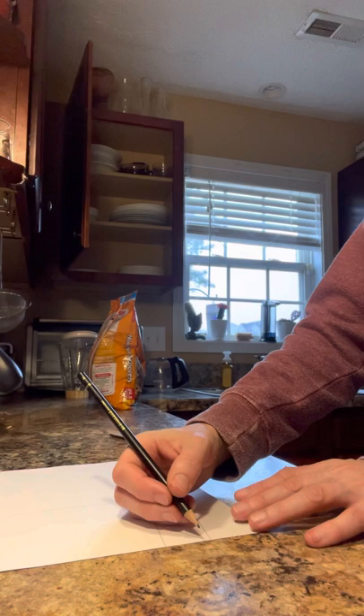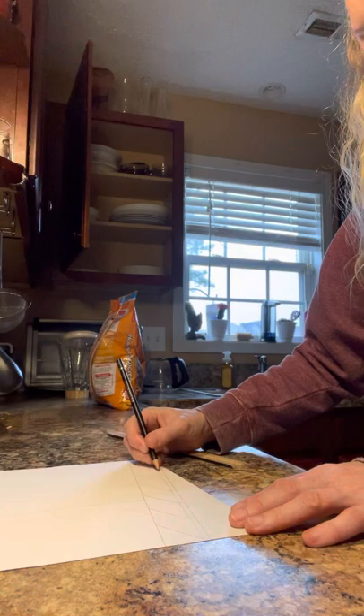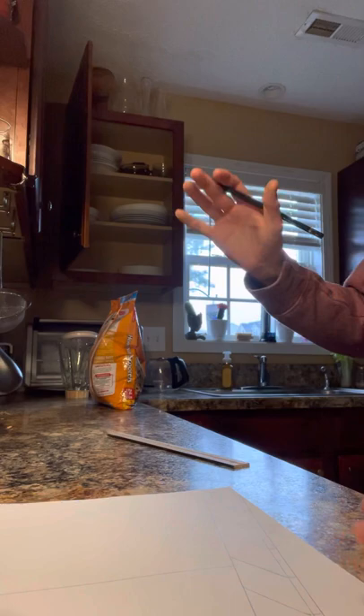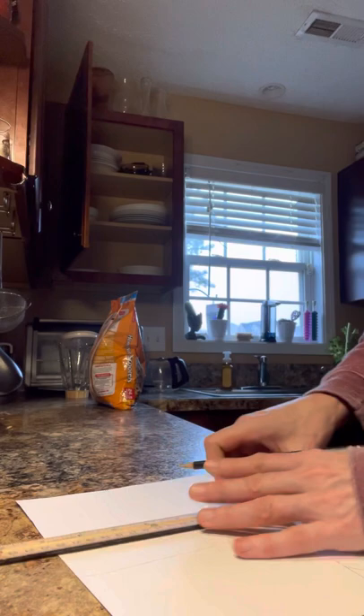Now, you're going to do a 90 degree. Guys, 90 degrees down. Any time that you have vertical lines, they're going to be at that 90 degrees.